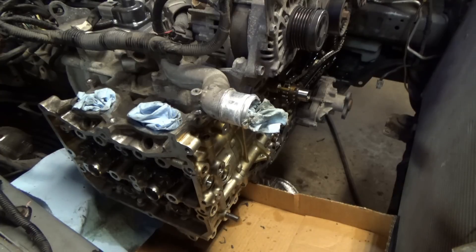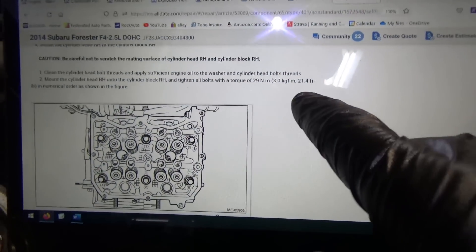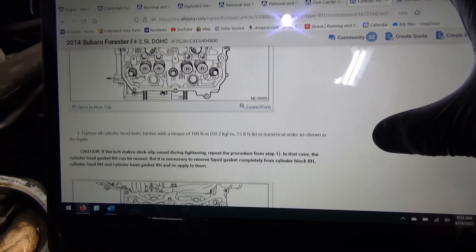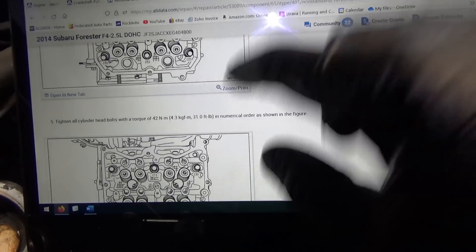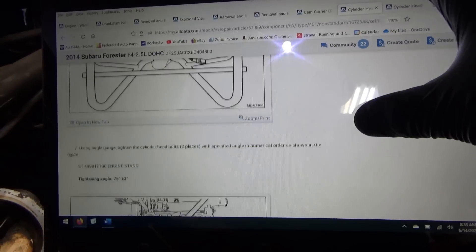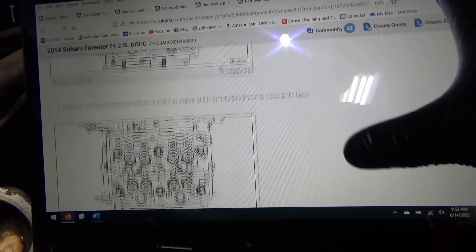Now let's follow the OEM torquing procedure minus the angles - we'll just finish at 90 foot-pounds. The instructions say first tighten to 21 foot-pounds in order, then go to 73 foot-pounds, then loosen everything, then go to 31 foot-pounds, then do 80 degrees for all of them, then 75 for the middle ones, and 30 for the outer ones. I think we can just go for it.